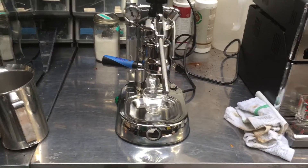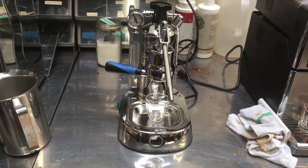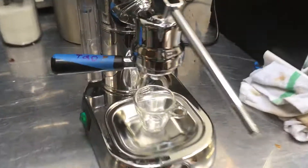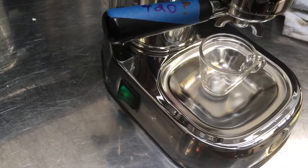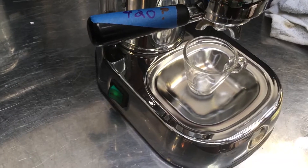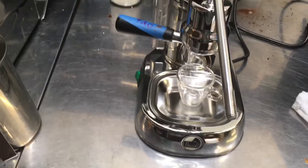Hi everyone and welcome back to Cannon Coffee. Here we have a La Pavoni and this machine was brought in because it wasn't heating up — that's because it wasn't powering on. The switch right here had gone bad and fried, so we had to cut and replace some of the end connections and replace the switch. Here it is working once again.